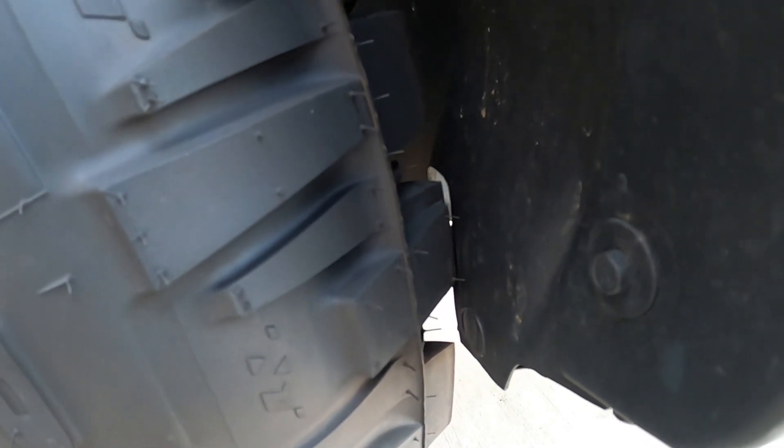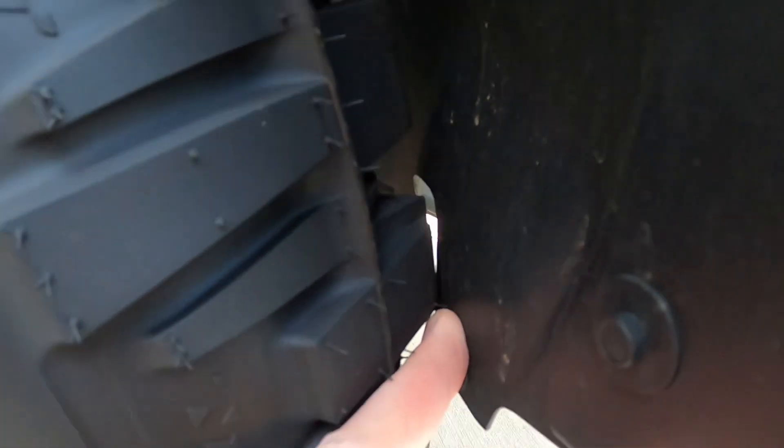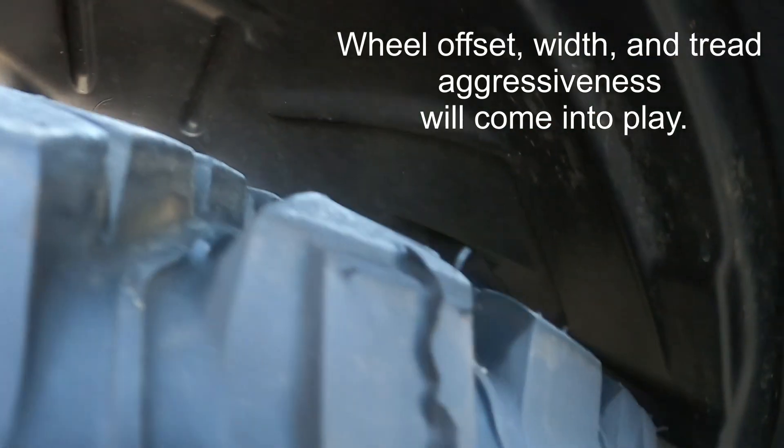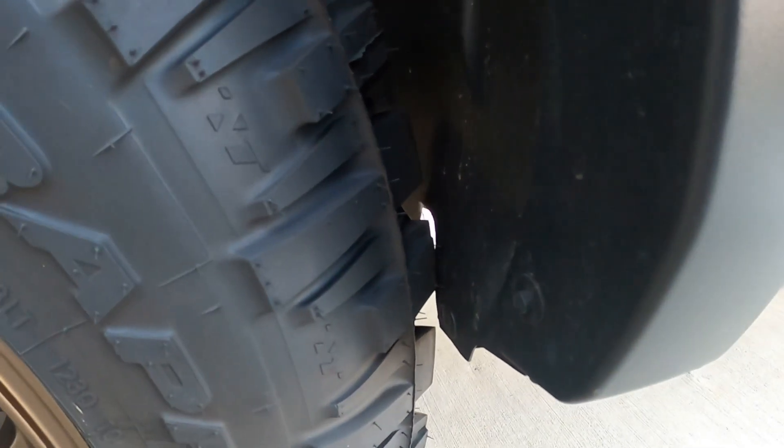At this angle — which I'd call less than full lock — you can get a little rubbing. Literally it's just the point of a little knobby that touches. This will only happen when I'm in reverse if the truck is at a certain angle. That's the only time I can get it to rub, so it's not that big of a deal, but it is still making contact with the plastic. If it bugged me enough, I could go in and trim it some more.